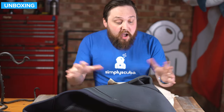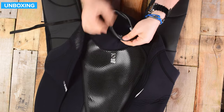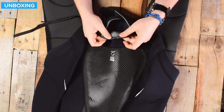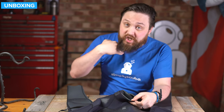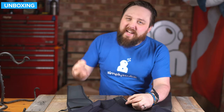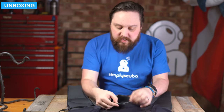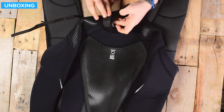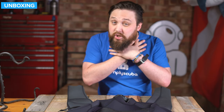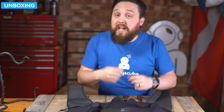Then you get the suit itself. Starting up around the neck, we have this rolled glide skin seal all the way around. Glide skin is soft against your skin, but it's very effective at sealing against your skin, so it stops water from flushing in. The whole point of wetsuits is to let a bit of water in but then hold it against your body - water moving around is what's going to get you cold. You have this Velcro attachment point so you can adjust exactly how snug it is around your neck.